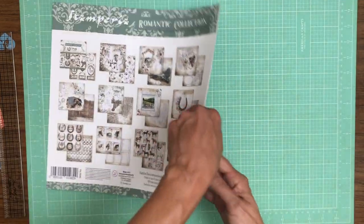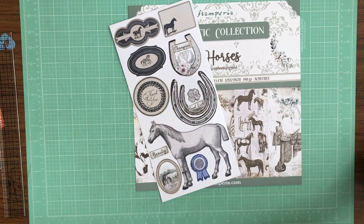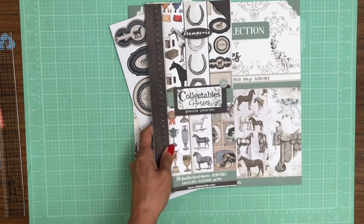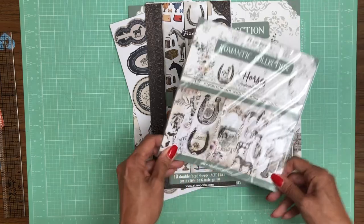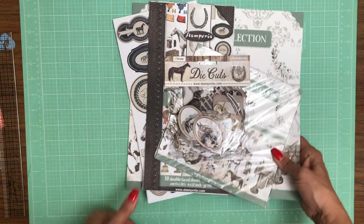So that is the romantic collection — Horses. Again, we have our adhesive back chipboard, our Collectibles, the 8x8, and the die pack. Now comes the big collection — it's Alice.